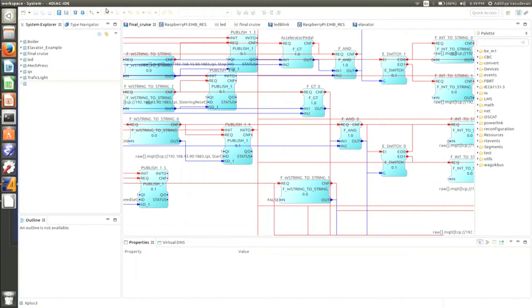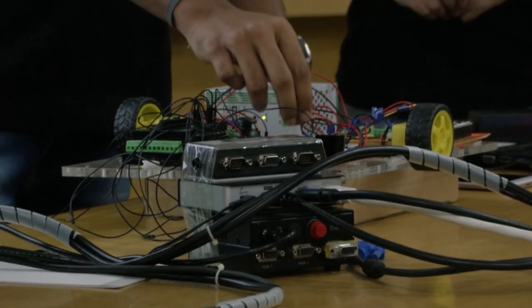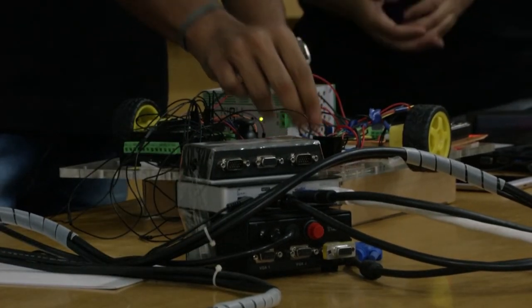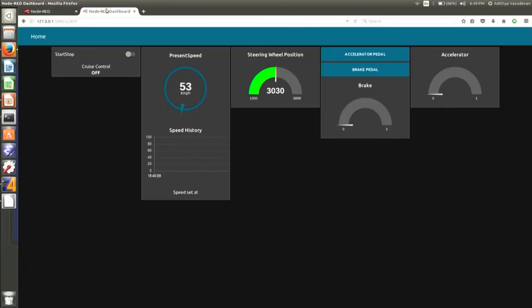As you can see, this resembles a dashboard of a car. There is a start/stop button to start or stop the cruise control, and it shows the status — right now it's off. The present speed is showing 53 because we had switched it on previously and have not switched it off again.